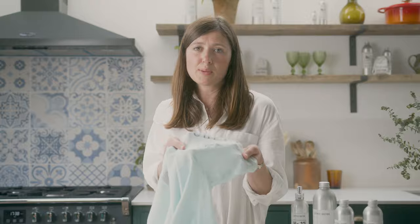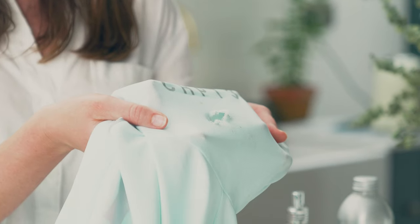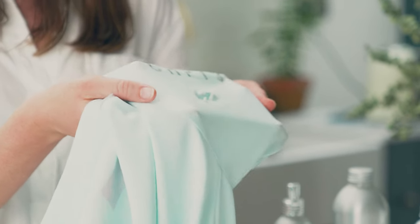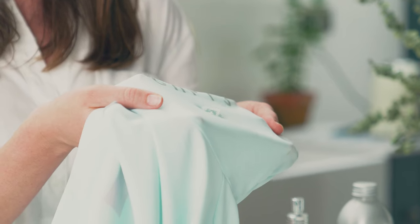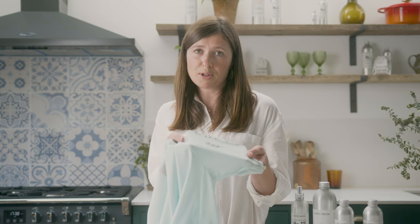Damage like this will inevitably need a patch. You can try this at home, or you can send it to our team of expert seamstresses who are extremely skilled at dealing with high-performance fabrics. You can request a quote from our website clothesdoctor.com or from chapter3.com.